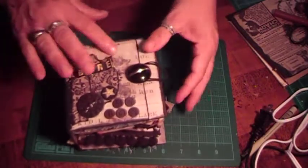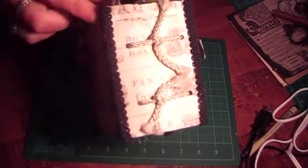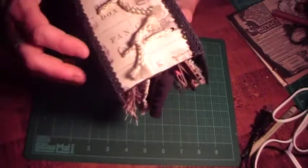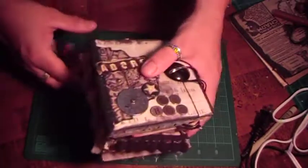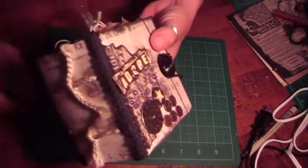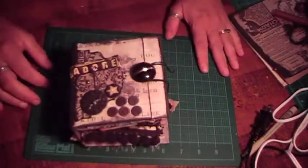I didn't know how to do this, and so when I folded the pages over, the paper cracked. I even scored it, but I don't think I put enough space in between. So I just took some black trim and hot glued it around the corners, and it covered the cracks. That worked out good.